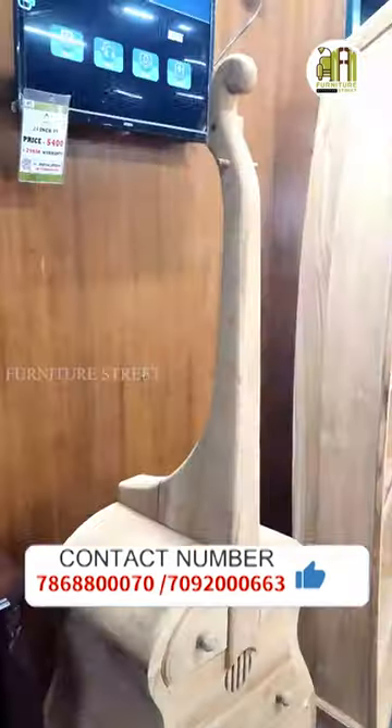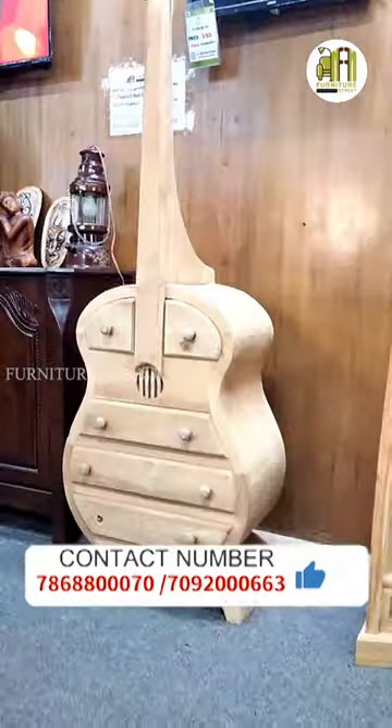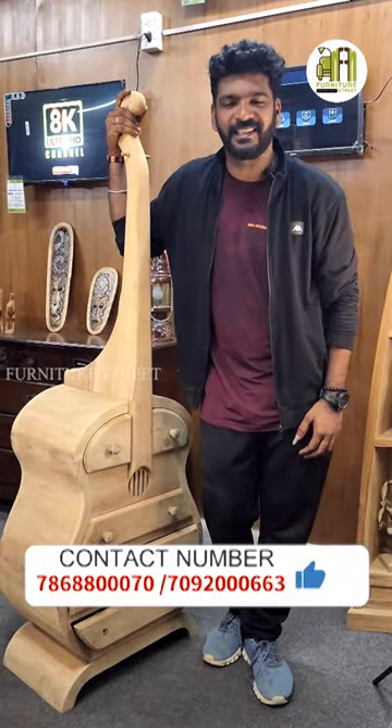That's why you can see the T-Coot. If you want to see the T-Coot, please comment on the video for more details.